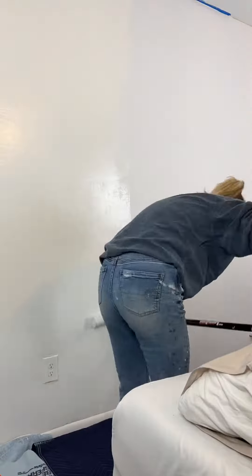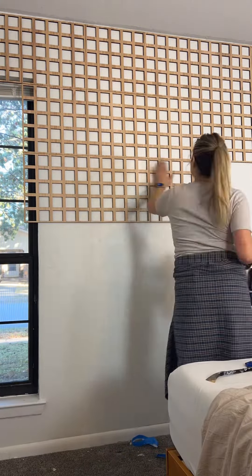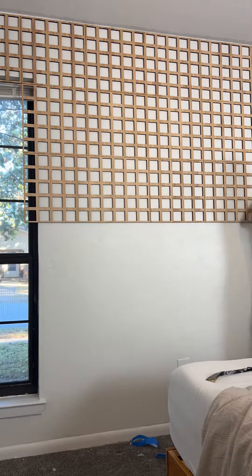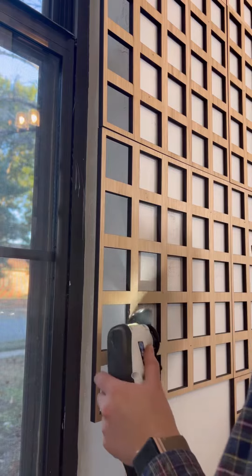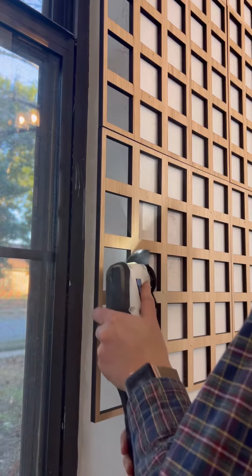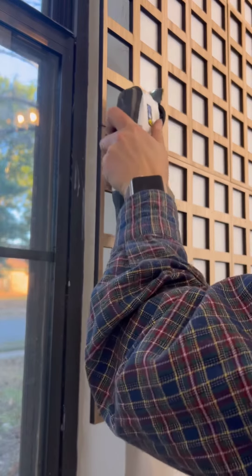I wanted something extra funky for my accent wall, so I found Akina Millwork wooden fretwork — their Manchester fretwork in the medium size in the hickory color. I applied the wood panels with a brad nailer and trimmed off the excess with my multi-tool. This application was super easy. I originally tried liquid nails and it did not work.